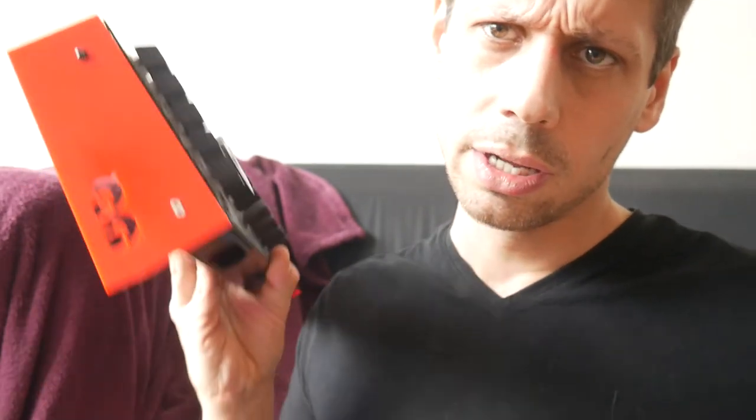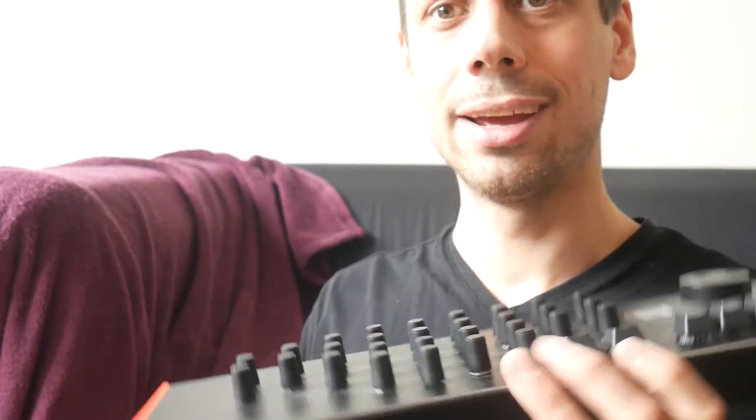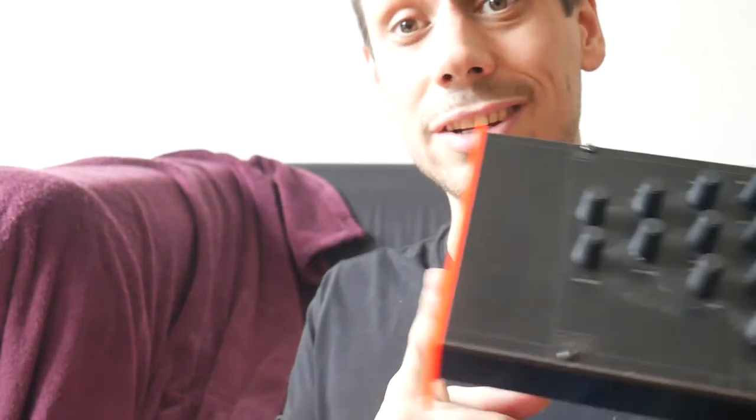Hey everyone, I'm still sat on the floor stretching my bad back — yes, I'm too old for all of this. But I wanted to ask you all a question: do you think the end panels are right?